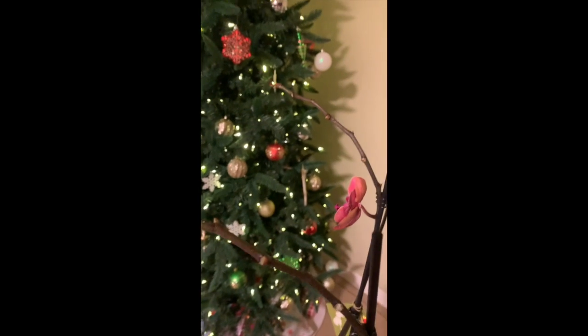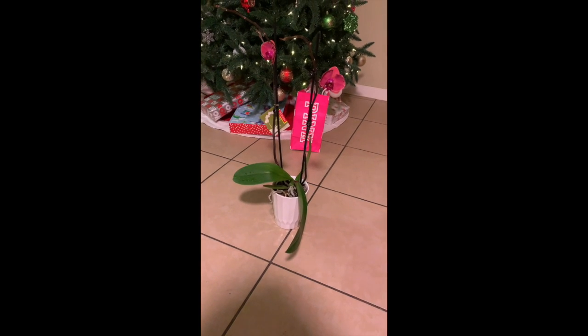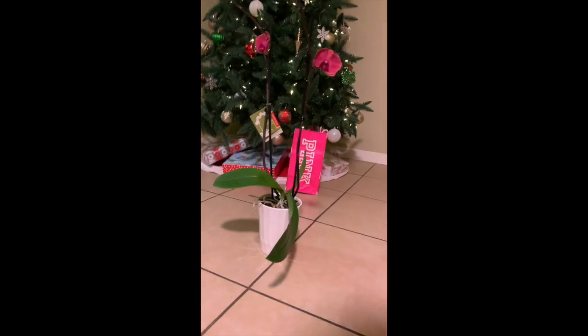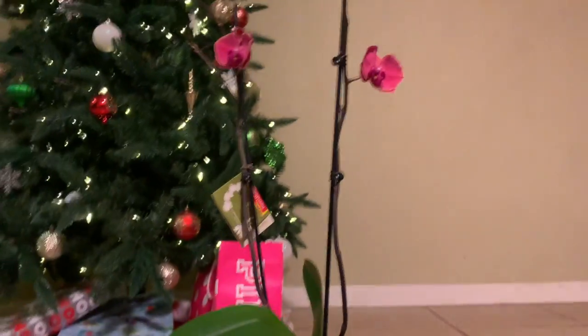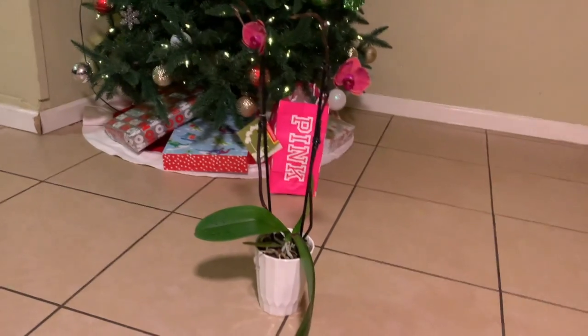I'm going to hopefully fix this leaf with some love and care, and we'll keep him separated because he had some scale problems in the past — I don't want that to touch the other plants. I'm going to keep a close eye on him. Here you can see the leaves at another angle; they are broken and lean forward instead of going straight up. I'm not quite sure why the orchid grew this way, but we will fix this soon.